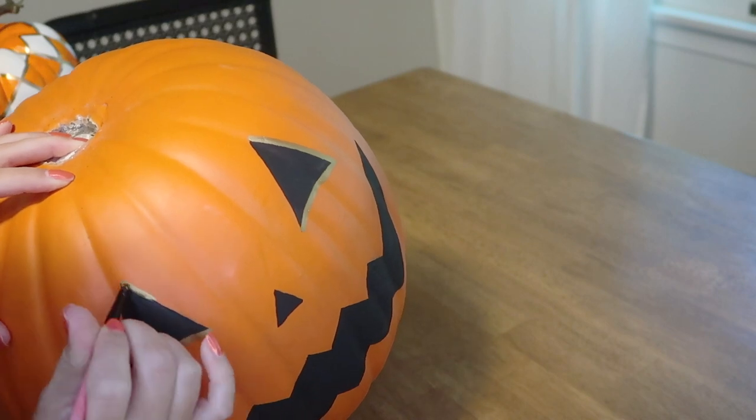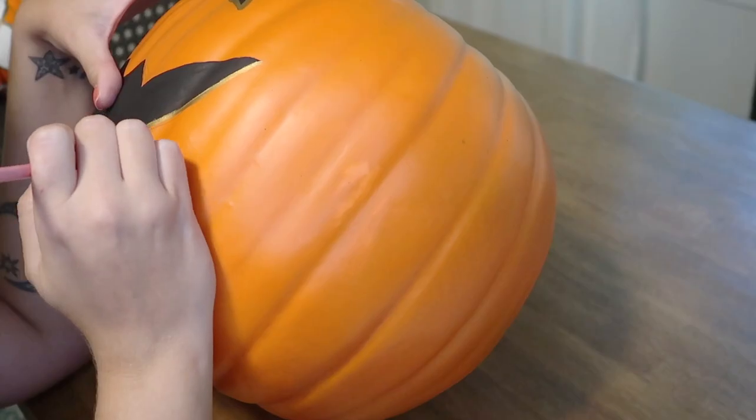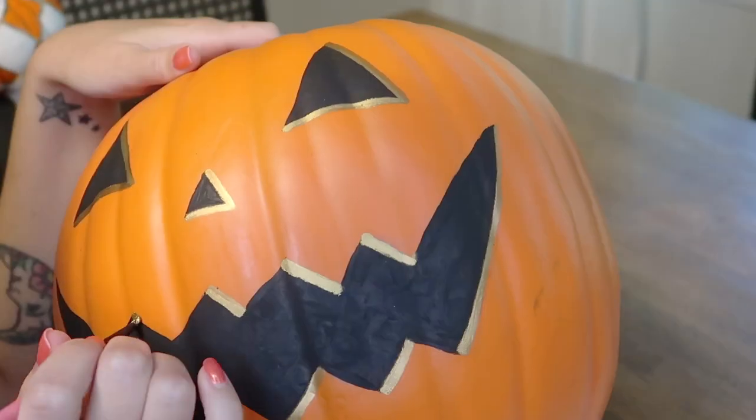With my gold paint, I went in and outlined some of the details in the jack-o'-lantern face to give it a little bit of dimension. I really love the way that ended up looking.